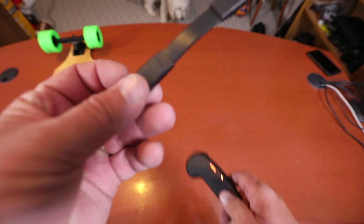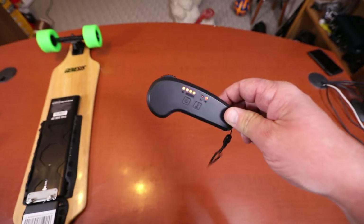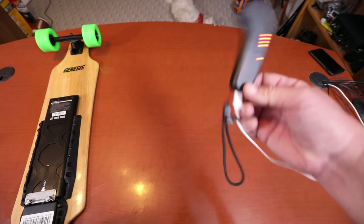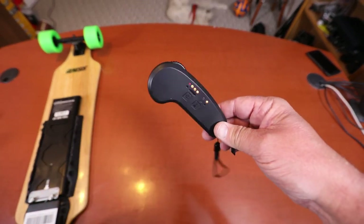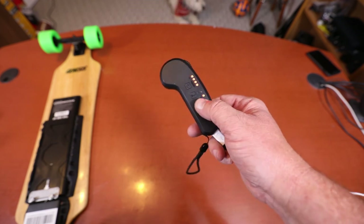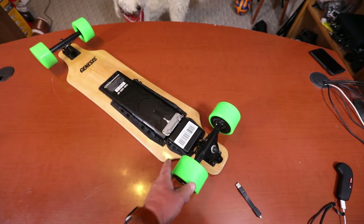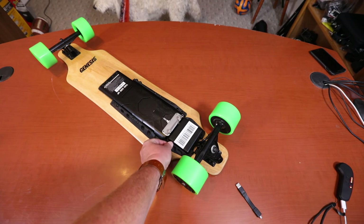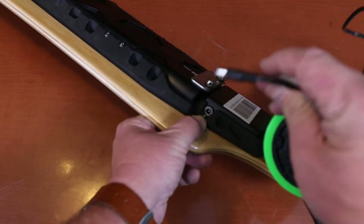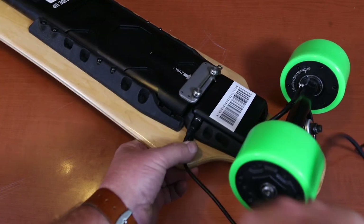Also included is a micro USB cable — that's everything. Let's get this thing charged and then go out for a ride. First off, let's charge the remote. They come with a tiny little cable, so I just used a longer one — about three feet, one meter. The red light will turn to green when fully charged. Over here on the board there's a small section on the side with a little rubber cap that you pull out to keep it dry and dirt-free, and you just plug in your charger.